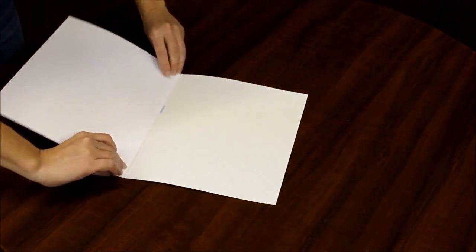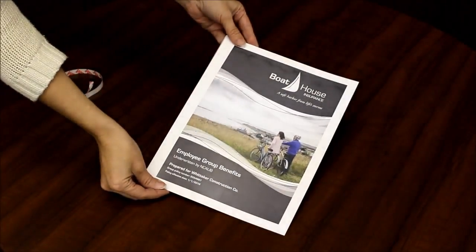Step four: press firmly down, then you're ready to bind in any of our machines.